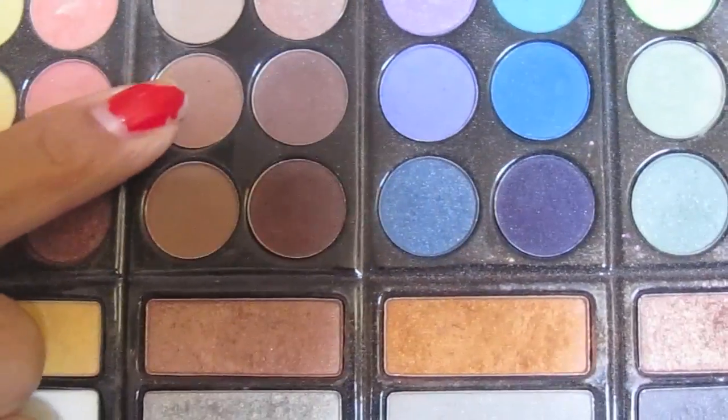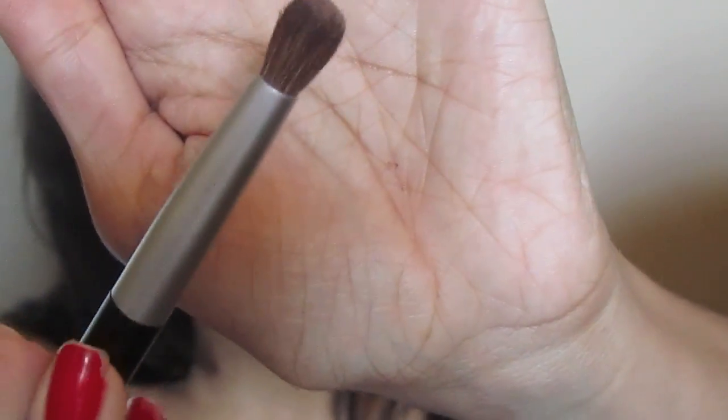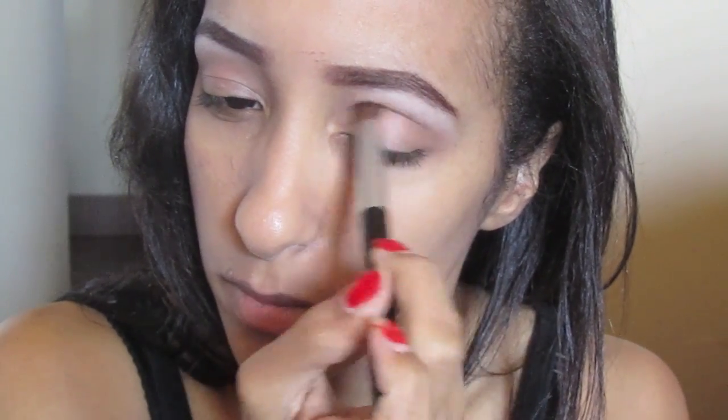Take a matte brown color that's about two shades darker than the color just placed, with a more dense blending brush, and place that in the same area that you just placed the previous color.